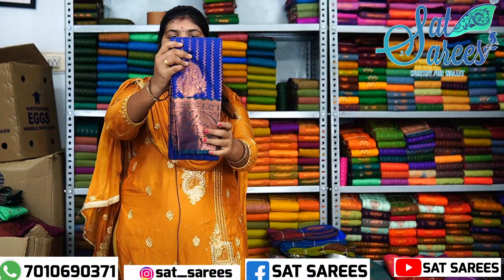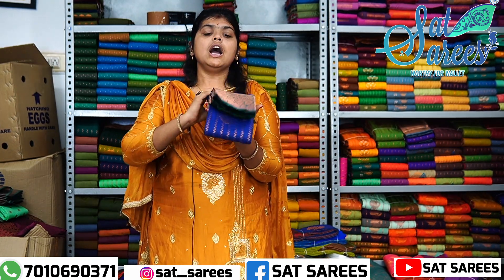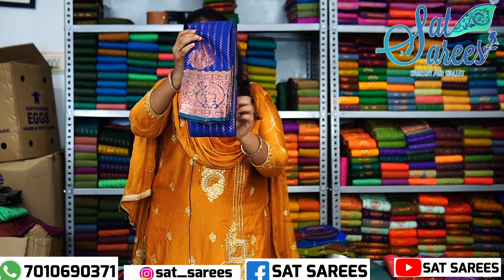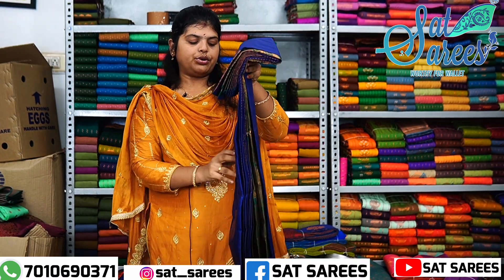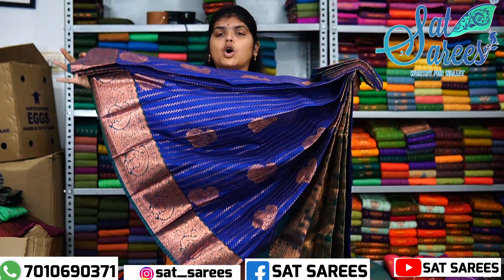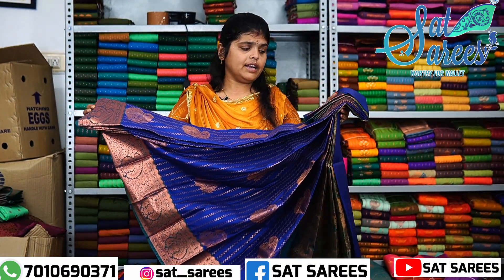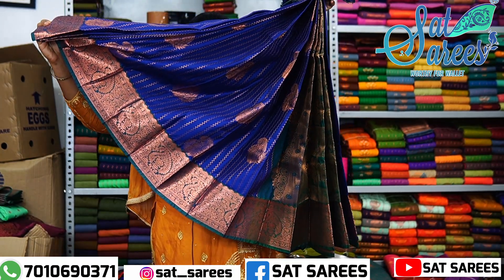The next color is this. This is an amazing color. And this is a sweet color. This is a unique color. And this is a full color. This is a full color, this is a beautiful color. And this is a beautiful color.